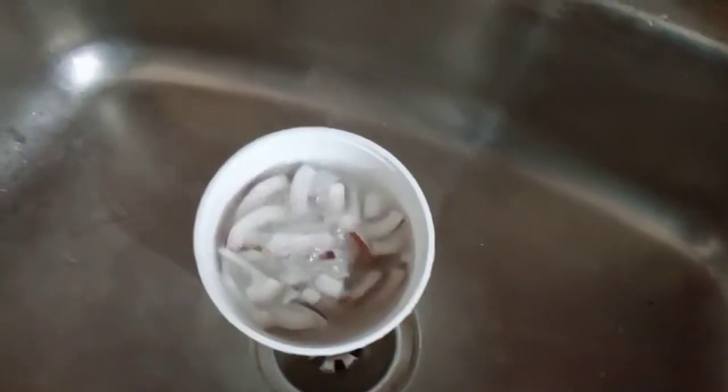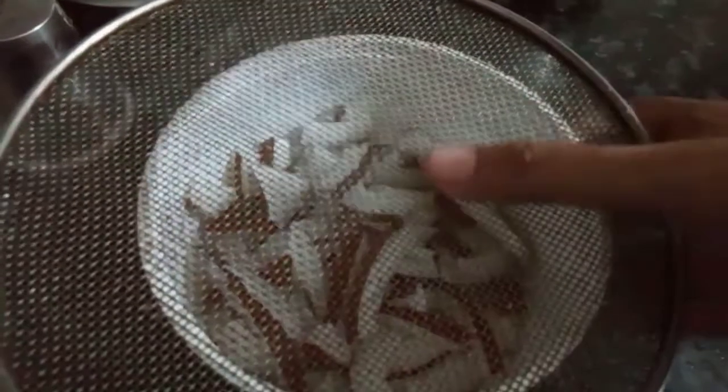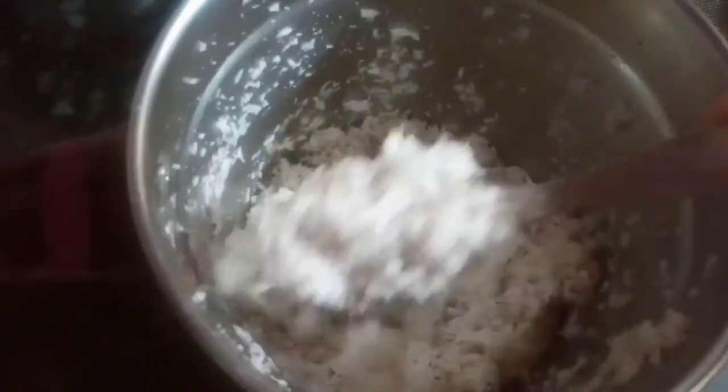I will cut the bottom of the plate. Then cut the bottom of the plate and mix a little bit. I am going to cut the seed. Let's mix this seed and mix a little taste — it's great. Put some sauce on the ground and the sauce will be delicious.